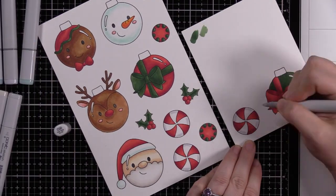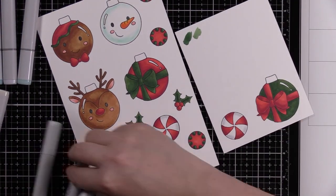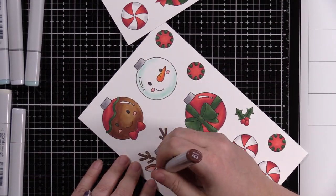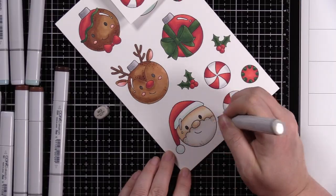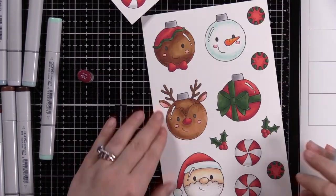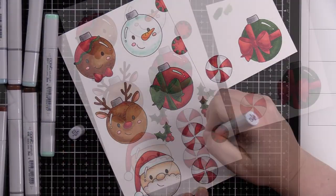I did all my coloring: warm grays for Santa's beard, aqua colors for the white of his hat and the little snowman, neutral grays for the ornament toppers, and cool grays for the little peppermint ornaments. Then I went in with a lot of the darker colors of all the Copics and added little dots — I've shown that in a lot of videos. I just like how it adds a little bit of texture and definition, so I went around and added a whole bunch of dots.